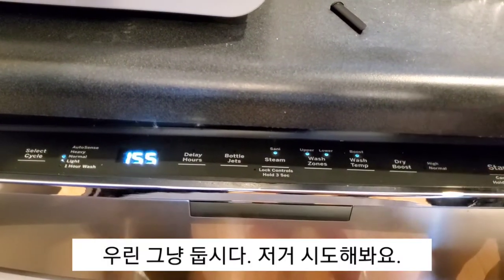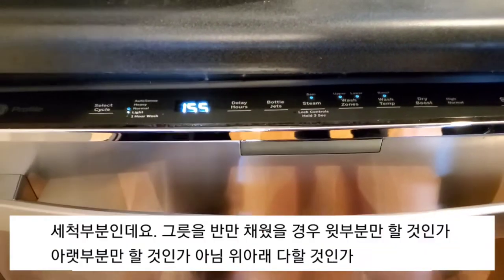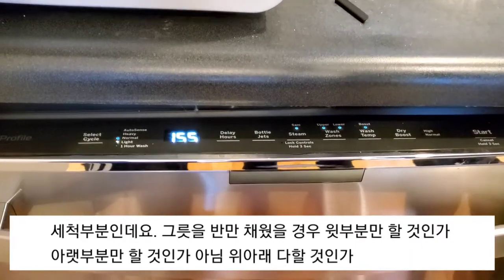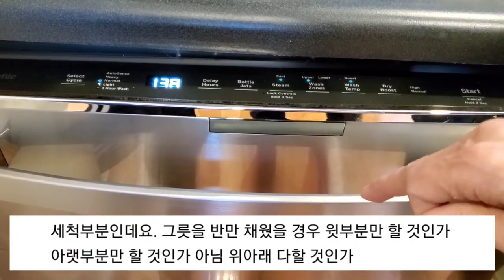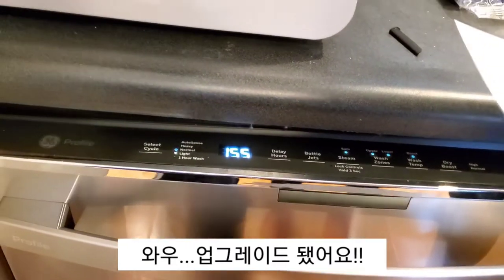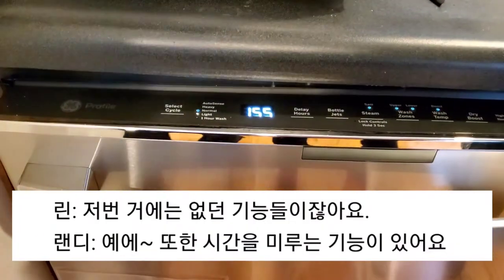We should just leave it off — let's try that. And then wash zones, of course. So you can just fill half of the washer and you can do upper or lower or both. Oh, upgraded — we didn't have that option.